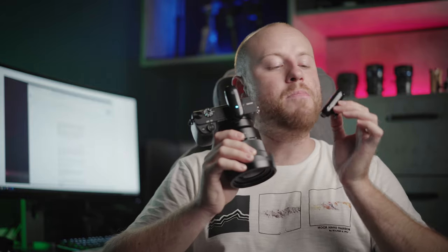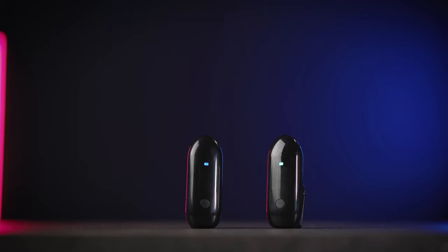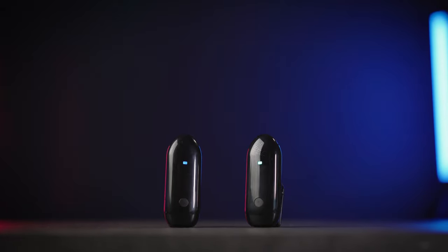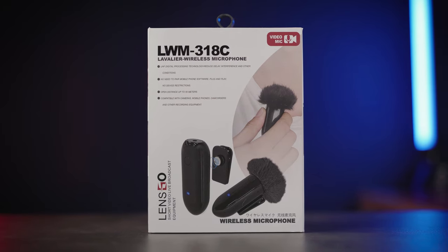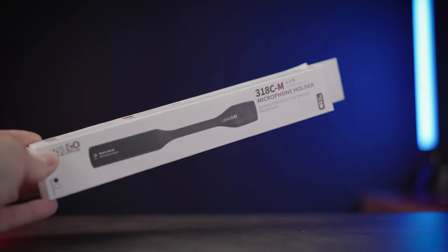Today we are reviewing a plug-and-play wireless microphone system that has just two buttons — one on the transmitter and one on the receiver — and it's so simplified that a two-year-old could operate it. It's called the LVM 318C from Lensgo, and we'll also get through some handy accessories for the Lensgo microphones.